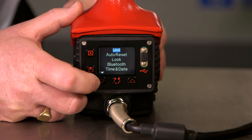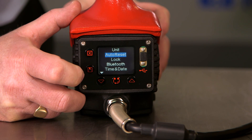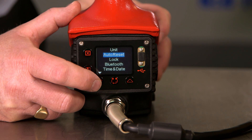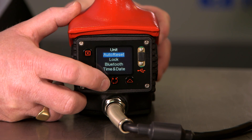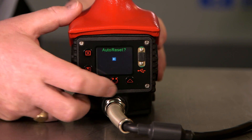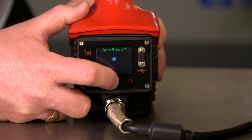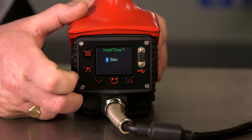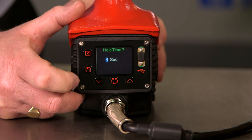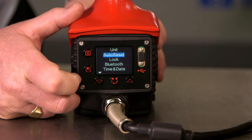We can now scroll down to the next option: auto reset. When set, the tool will reset itself and memorize the last reading after a number of seconds. Press the tick to confirm, and it will now ask for the delay — this is the time at which the tool will reset itself. We can adjust the time and then press OK to exit.